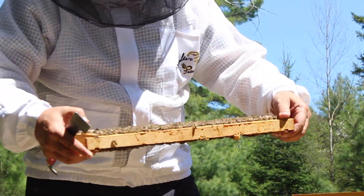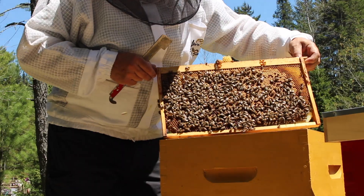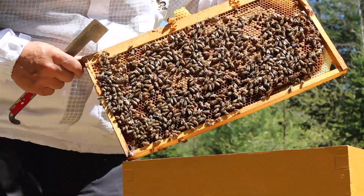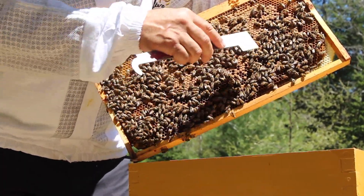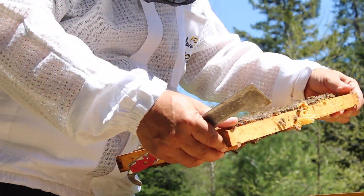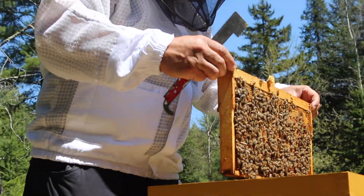And here we have the queen — there she is. This is all capped brood, which means it's at least eight or nine days old. They put a film of wax over it at eight or nine days, and the bee will grow inside until she comes out around 24 days.